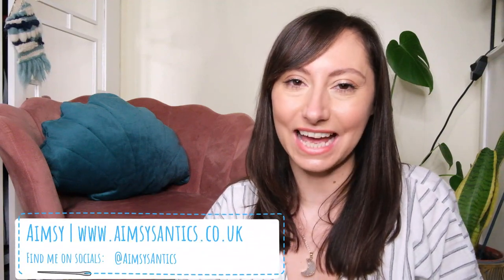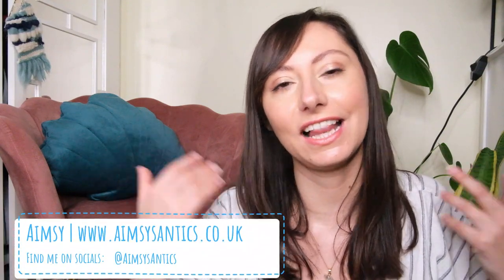Hello, Amesie here of Amesie's Antics. Welcome to my channel. I hope you're well today because I have a creative and crafty project to share with you — one that involves a little bit of upcycling and recycling, using some sewing skills, because I'm going to show you how to turn a jumper into a cushion.